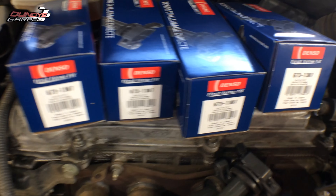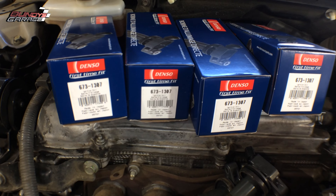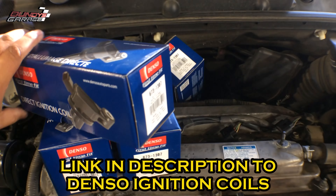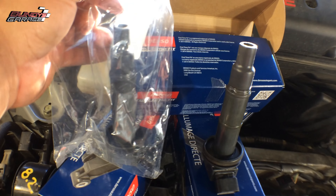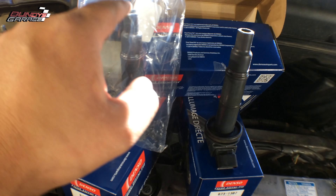Got four brand new Denso coil packs. The part number is 673-1307 for the Japanese models. Let's take a look at one real quick — make sure they line up. They are exactly the same, so awesome.